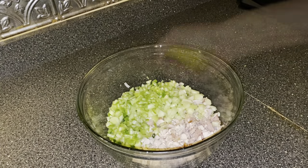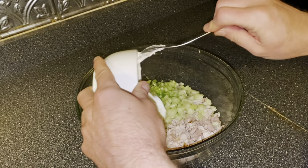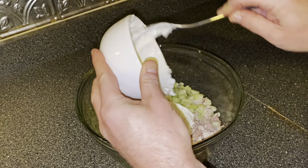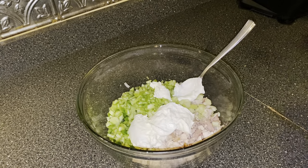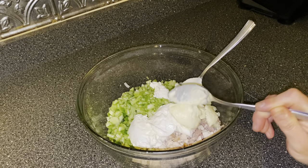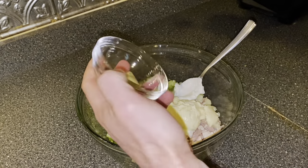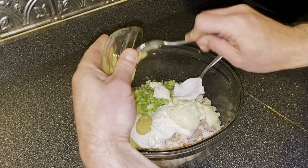To the bowl, squeeze one half lemon, then add two thirds cup of Greek yogurt. After that, add two heaping tablespoons of mayo — you can use more Greek yogurt if you wanted to. Then take one tablespoon of Dijon mustard and add it to the bowl.